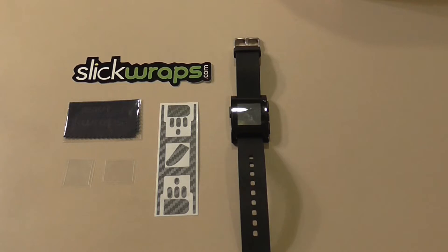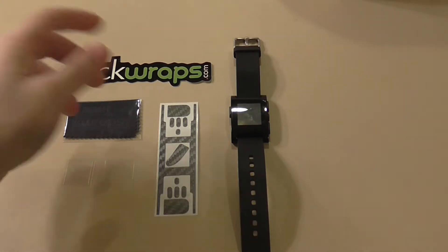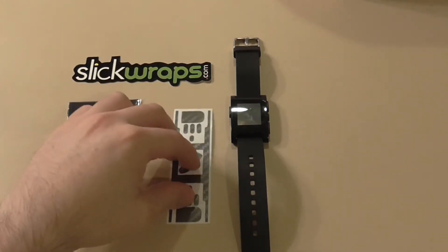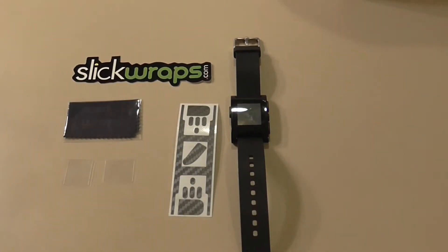Hey guys, what is going on? I'm here with a video courtesy of Slick Wraps. Right here I have the carbon fiber case for Pebble. They also make them for the iPhone, iPod, iPod Touch, and Macs — they make them for everything. It is awesome. So today I'm going to be doing a quick installation video as well as a review of the Slick Wrap for the Pebble.